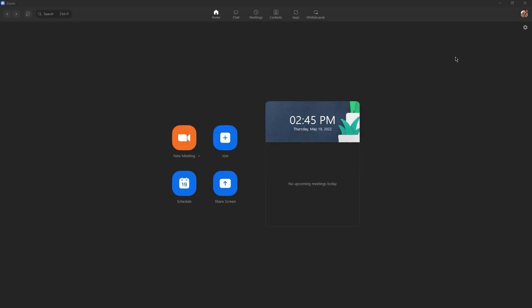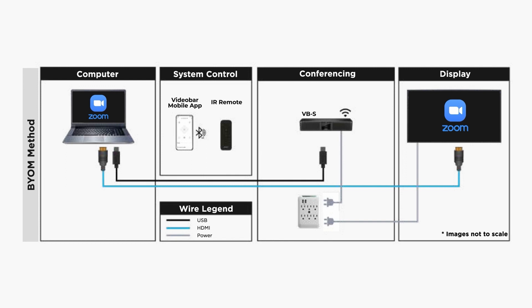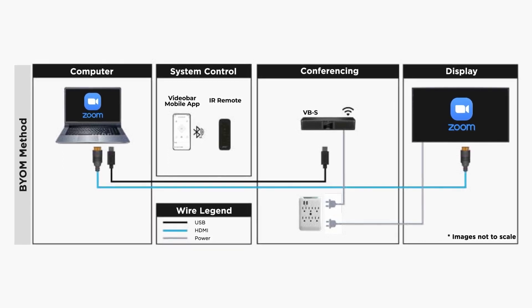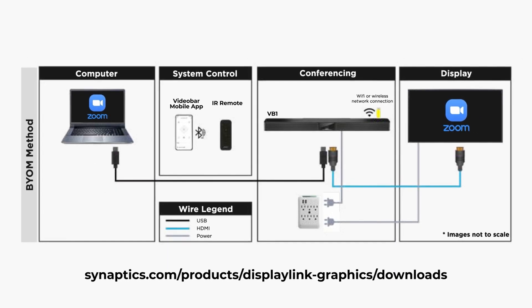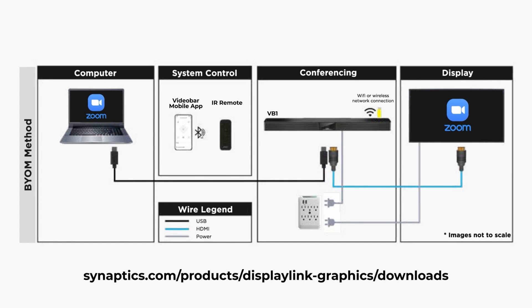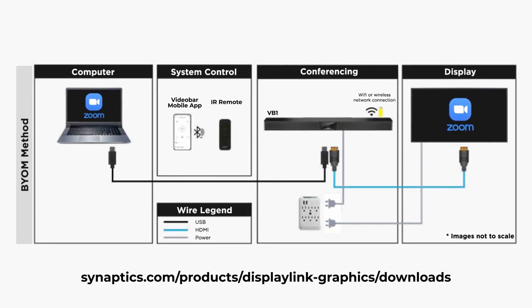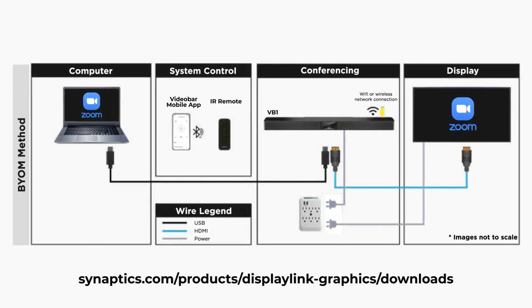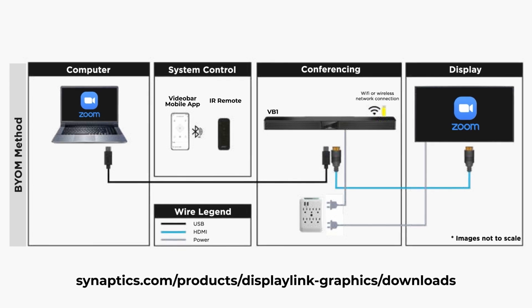Now you're ready to join a meeting. Please note that if you would like to share content on your in-room display when using a VBS, you'll need to connect an HDMI cable between your computer and the display. If you're using a VB1, it supports DisplayLink pass-through, meaning it can transfer the video from your computer to the in-room display without having to connect an HDMI cable. Just be sure to visit the link on the screen to download and install DisplayLink drivers on your computer.